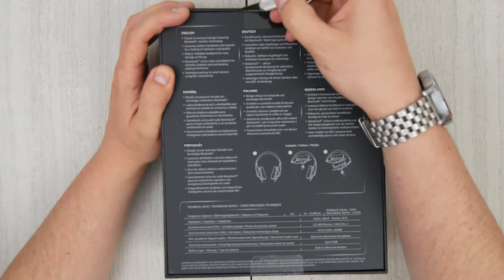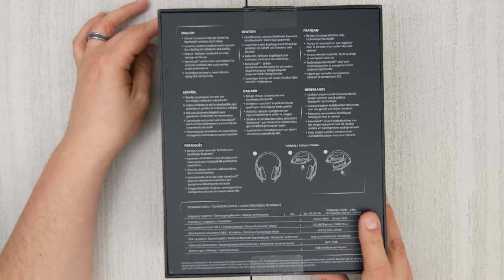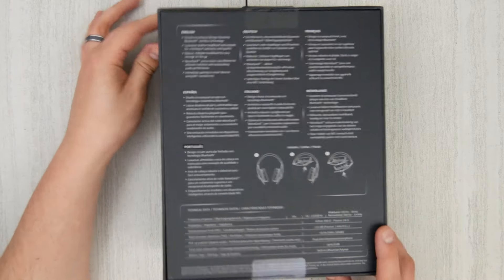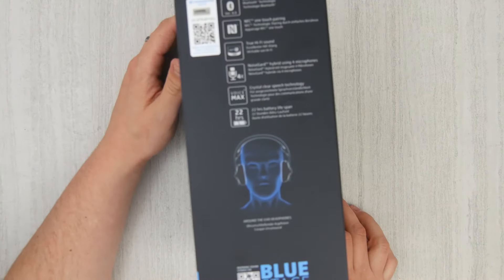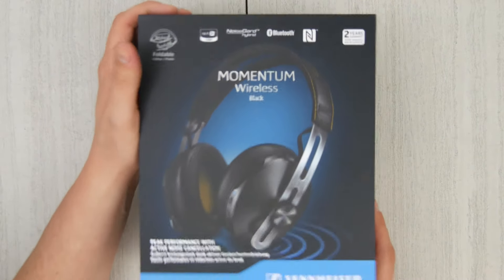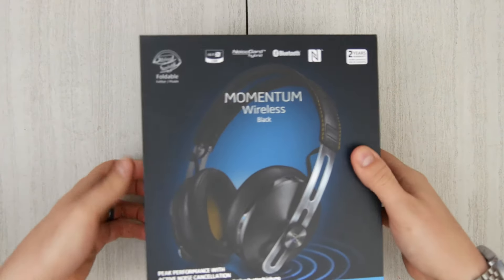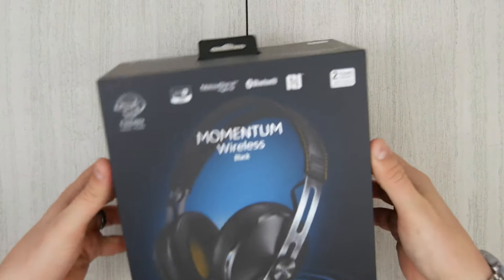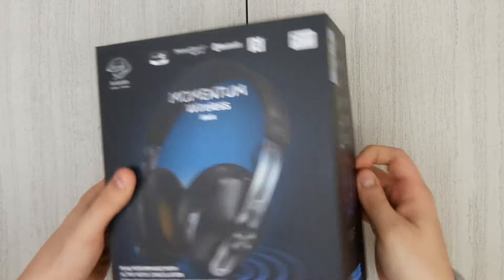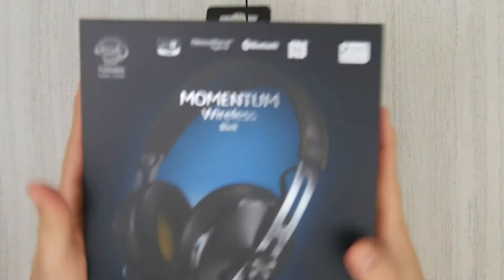Looking at the box, let's go ahead and cut these tape layers off here real quick and get this thing going. Now the one thing that kind of drew me towards this is build quality. They look like they're going to last for a long time, and also they fold up, so easy storage. I like the looks of the stainless and the black leather. Let's pop this box open. The struggle is real with this thing.